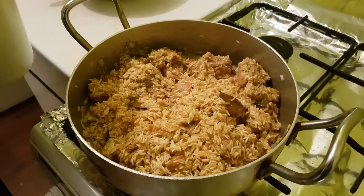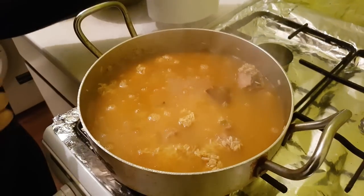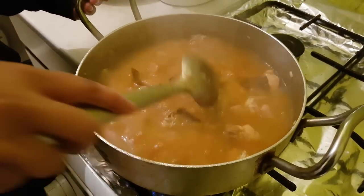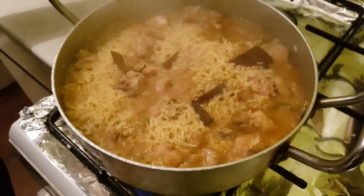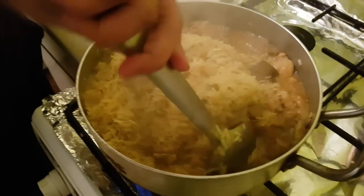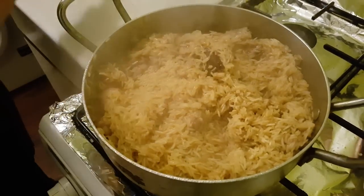Mix it around and let that fry for about five minutes. After two to three minutes, add in the water — enough boiling water just to cover all of the rice and chicken. Push in all the rice and chicken into the water, give it a good mix, put it on medium heat, put the lid on and let that boil for about five minutes before you check it. Once most of the water has dried up, quickly give it a mix through, separate all the rice, spread it out and put the lid on — it should be done in about 10 minutes.